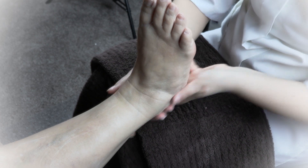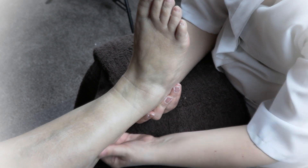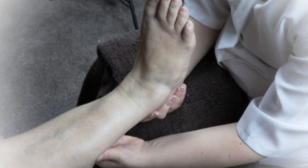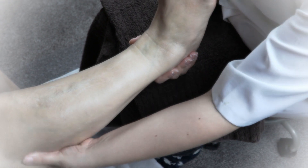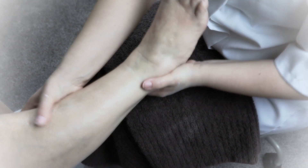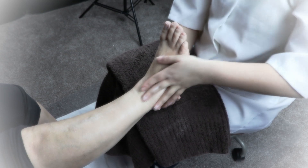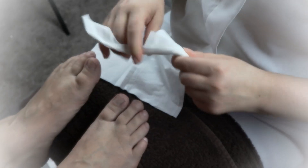You're going to repeat this process on the other foot. Remember, when you're massaging the bottom or back of the ankle, you want to not apply any pressure on a pregnant woman because that could potentially start contractions.